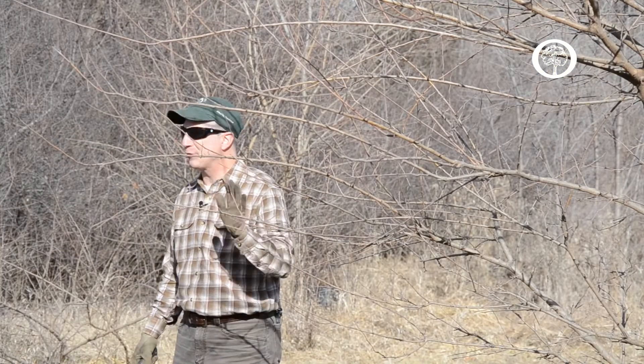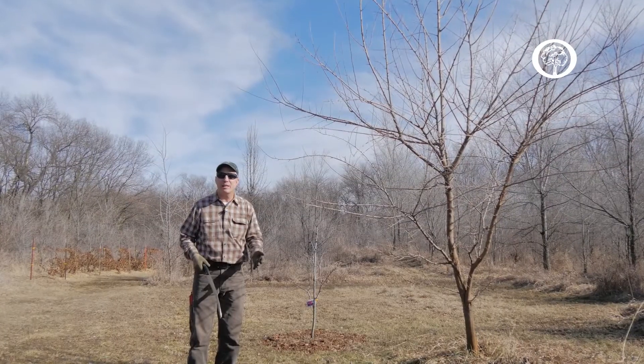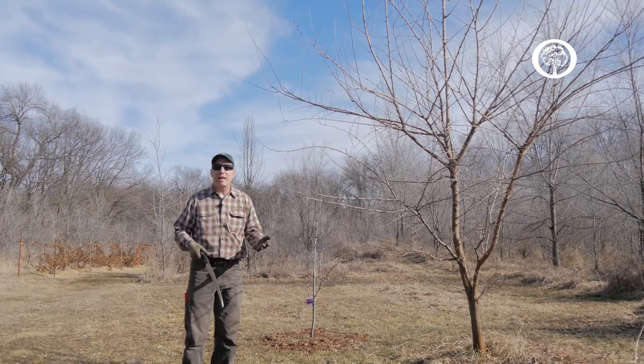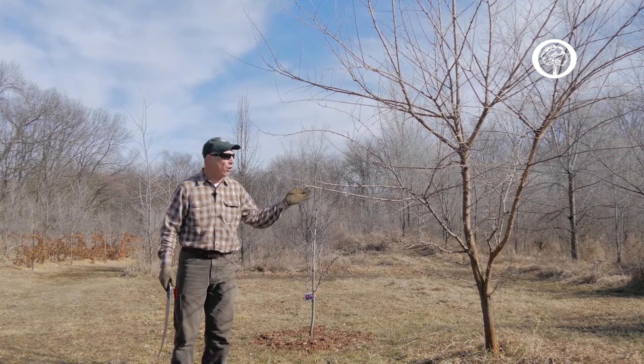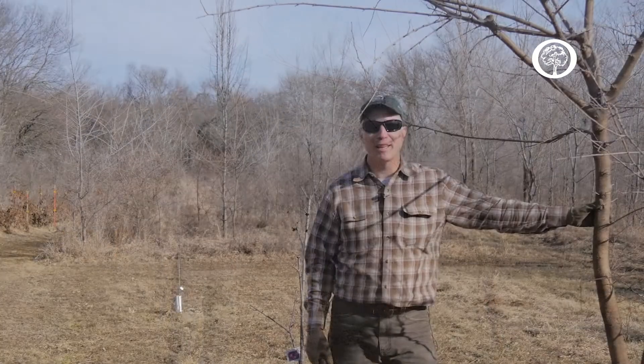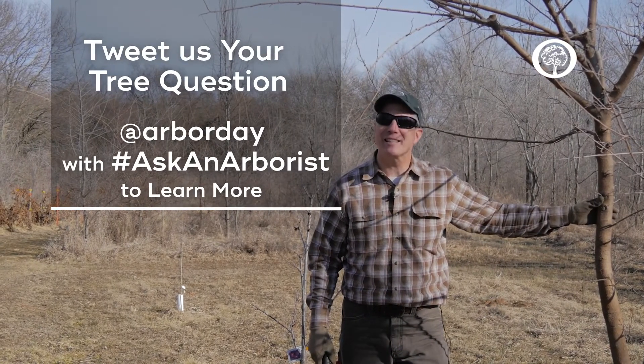If you follow these rules, and if the tree allows you to follow all five of these rules, what you'll find is that you've made very judicious and reasonable pruning cuts that help develop a strong and healthy tree for the future. So thanks for watching, and remember, if you have questions, please let us know.